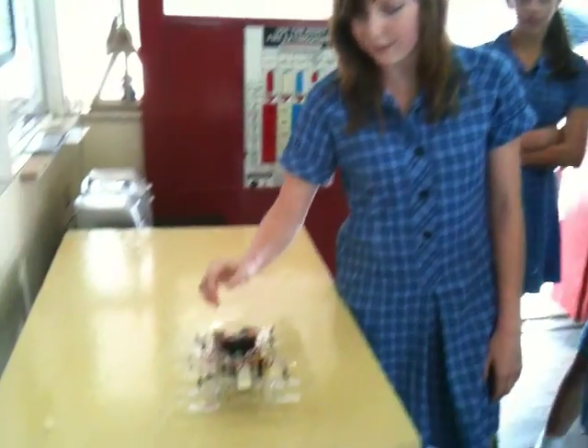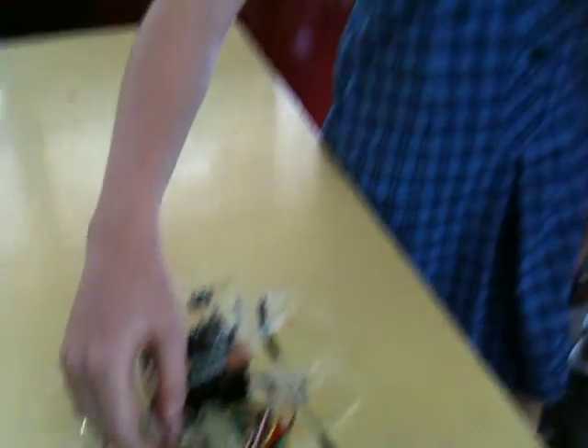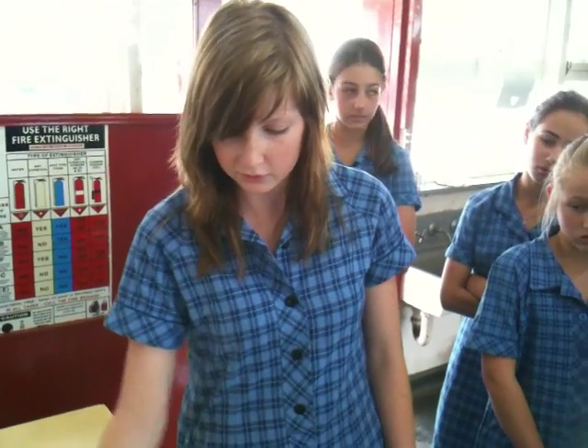So this is my hexapod robot, and this is my circuit board that I've built. In my program that I've programmed it, I've designed it to just keep walking forward until it hits something, and as soon as it hits something it should stop, start walking back, turn around, and then keep walking.